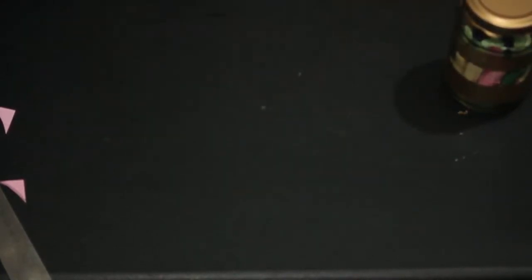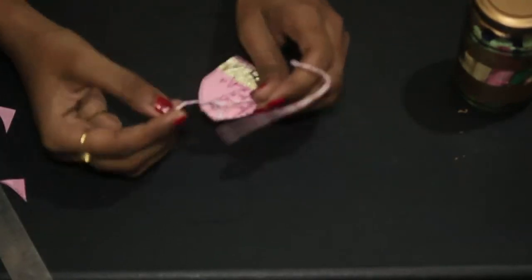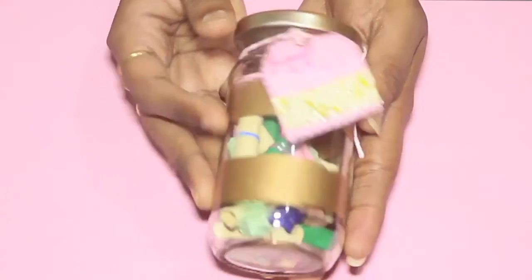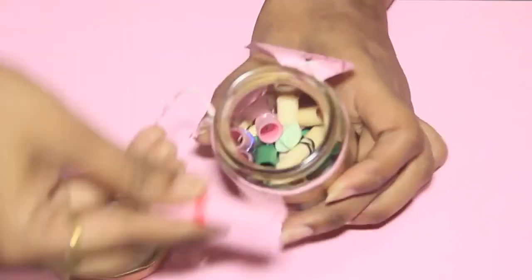Now it's time to tie this note. For this I am taking the thread and just tying it. And the beige jar is ready now! It's so simple and easy to make that anyone can make it, and you can get creative in the way you like.